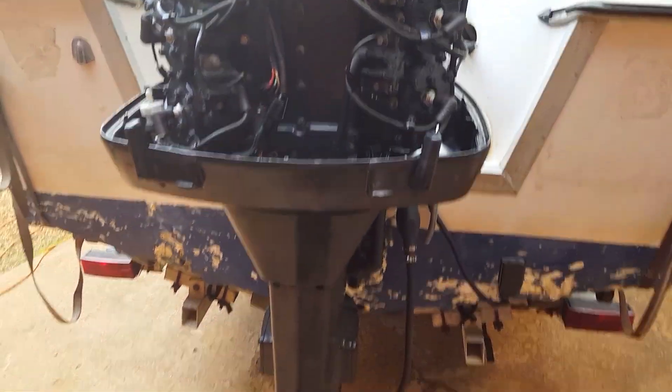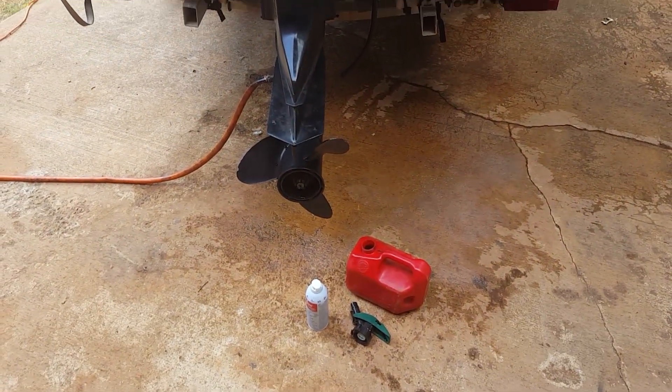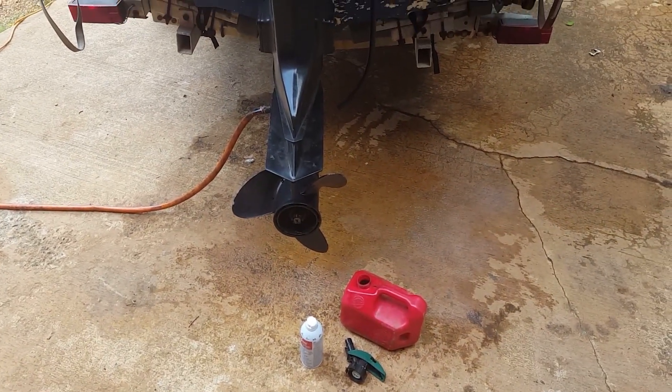It's going to smoke like crazy, so make sure your neighbors don't mind, or do it out on the dock, or while trolling out on the lake or ocean.